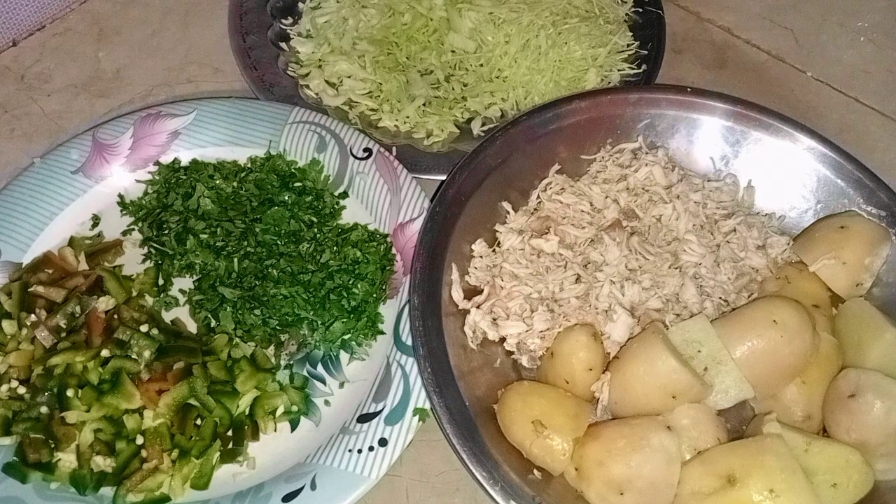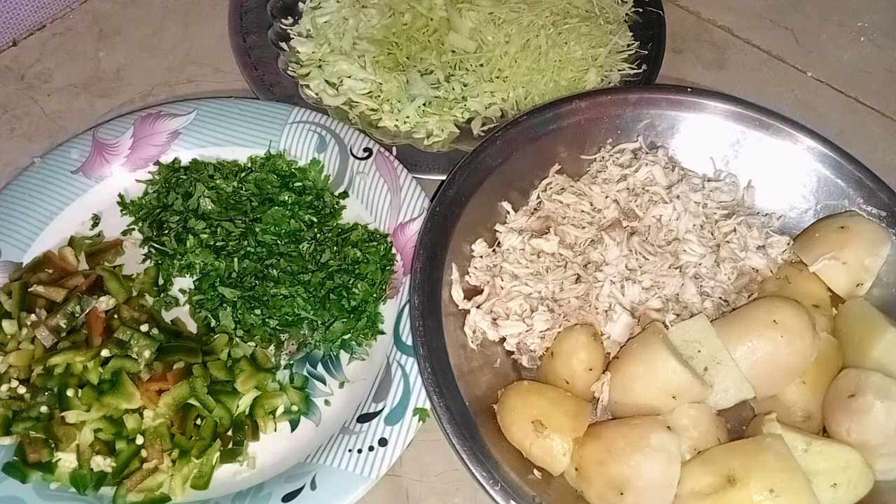So today's recipe — I have shot half in my mother's kitchen and half in my kitchen. I am going to make a street-style bread pakoda. It was very yummy.